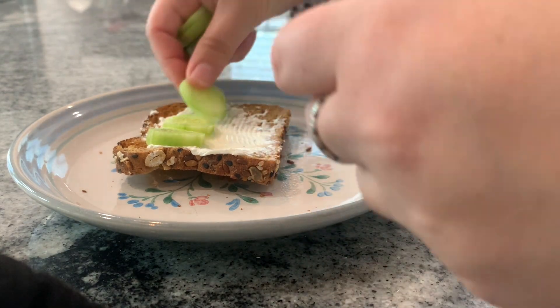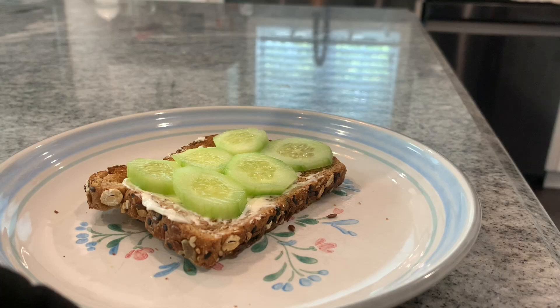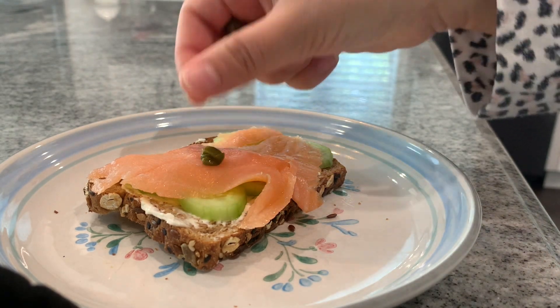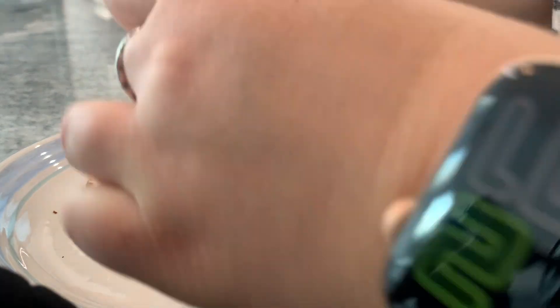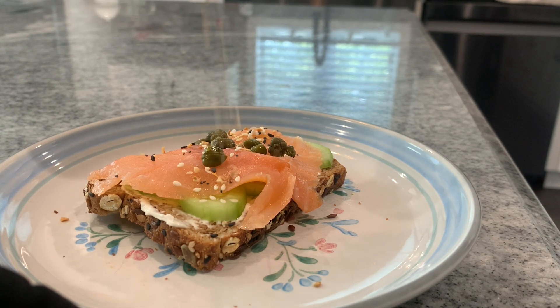Next up we have our little bagel and lox spin-off. Obviously it's not a bagel — it's Dave's Killer Bread — but you take one slice, put some cream cheese on it, some sliced cucumber, add lox, and then I top that with capers and some Trader Joe's everything but the bagel seasoning. I gave this one to my brother because I don't eat fish, and he said it was really good — he enjoyed it very much.